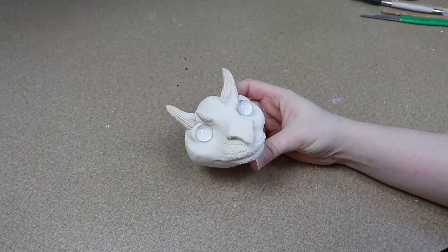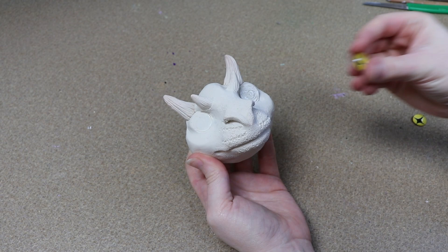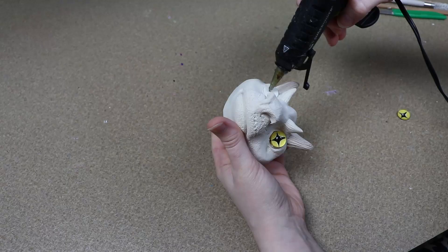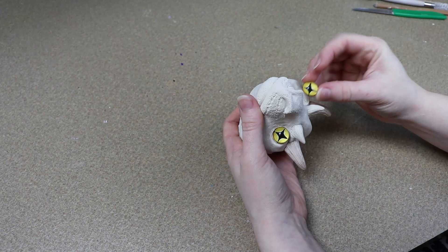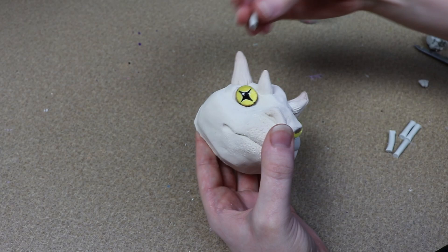Once that is out of the oven and cooled, I'm going to switch over to Epoxy Sculpt. I'm going to pop out those glass pieces and replace them with the eyes that I want to use. I had these really cool yellow ones that I made a while ago and I thought they would work really well. I'm going to glue those in place and then start adding clay around them to make the eyelids.